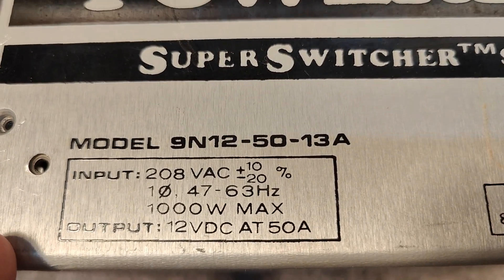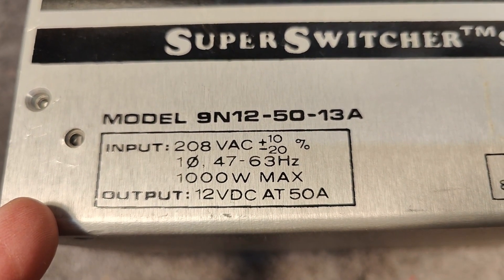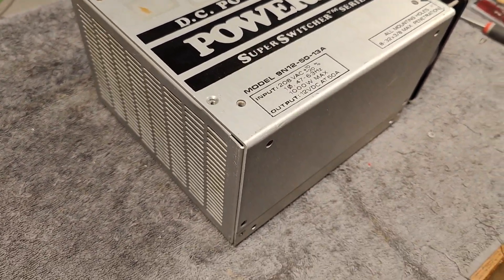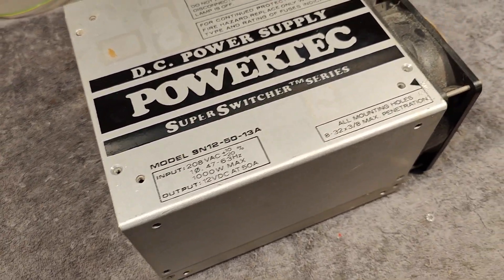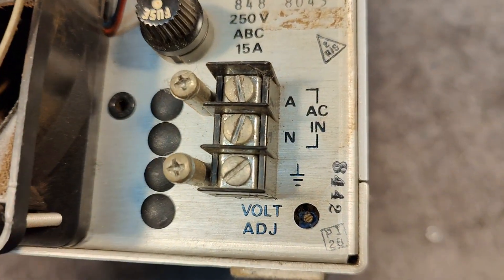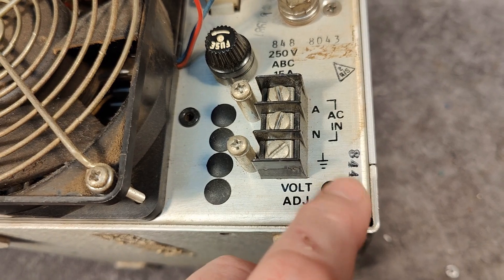This is the model 9N1250A. This thing is from 1984. Here it is — this is the 8442 date code, I believe. So this is week 42 of 1984.